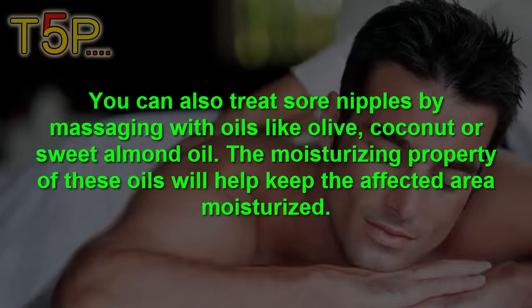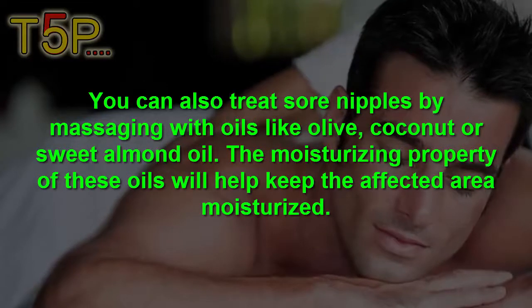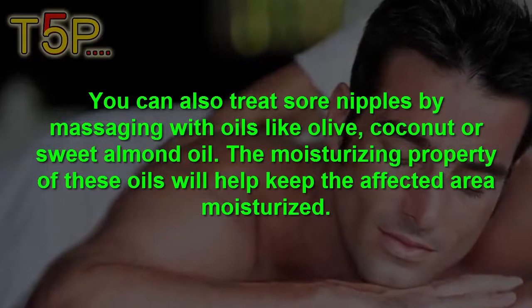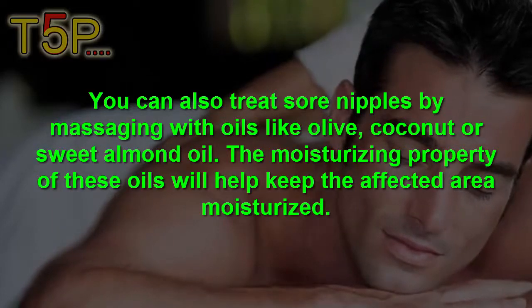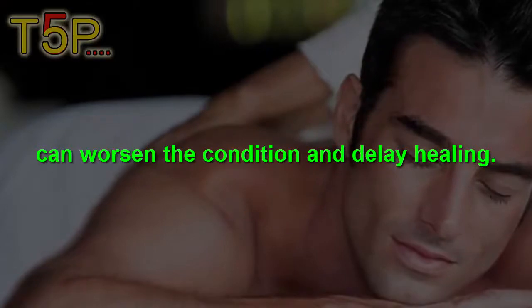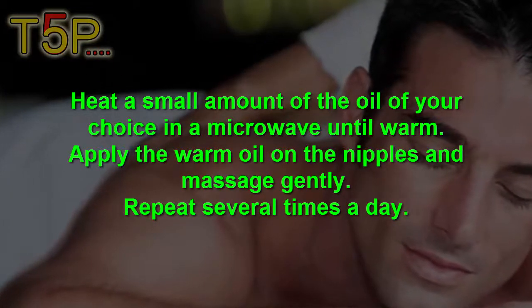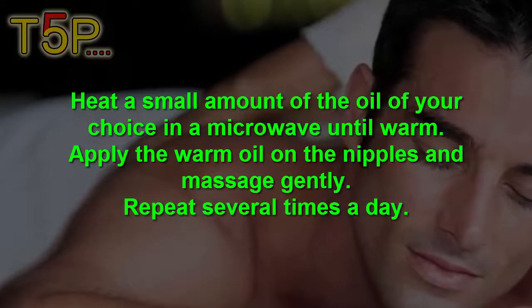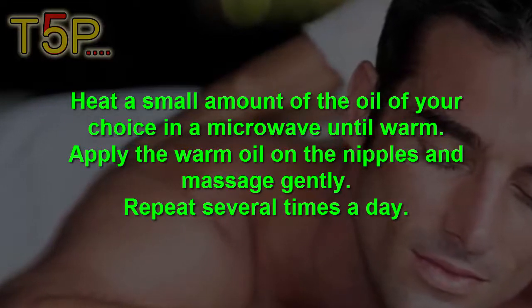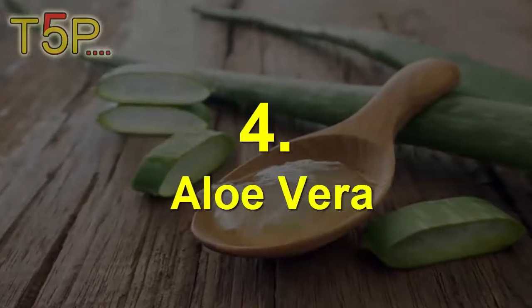Number three is oil massage. You can also treat sore nipples by massaging with oils like olive, coconut, or sweet almond oil. The moisturizing properties of the oil will help keep the affected area moisturized and prevent worsening the condition or delaying healing. Heat a small amount of the oil of your choice in a microwave until warm, apply the warm oil over the nipples, and massage gently. Repeat several times a day.